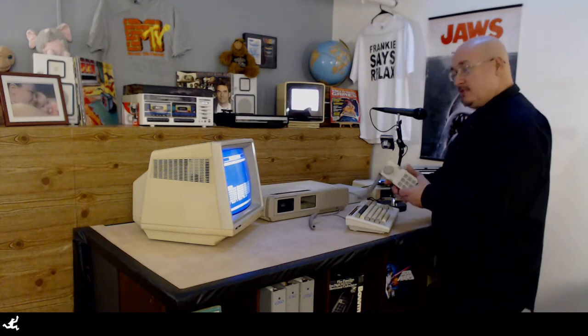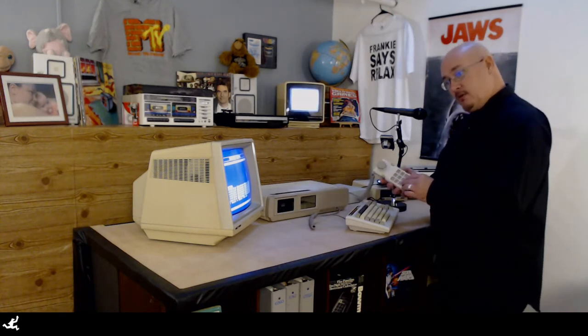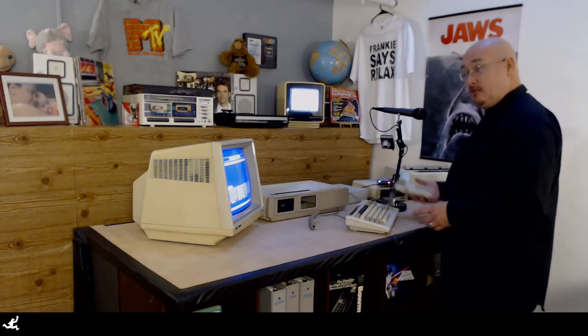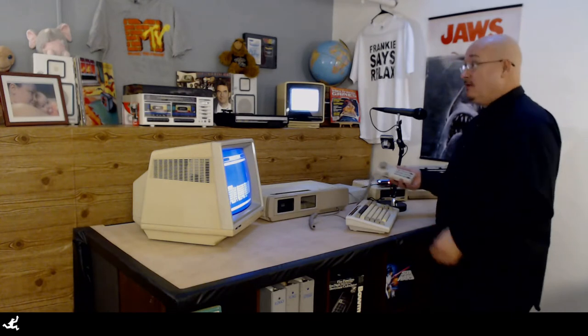This controller is giving me issues. Occasionally the number pad doesn't work, and occasionally the up, down, and everything else doesn't work. So we're going to figure out what's wrong with it. First I'm going to do some testing, then I'm going to tear it apart and fix it.